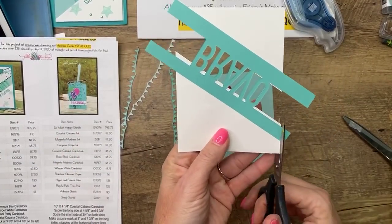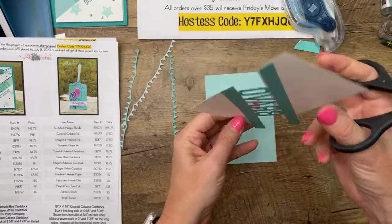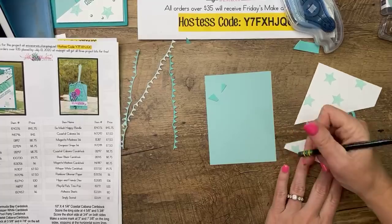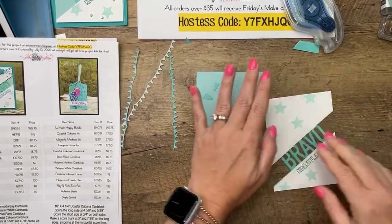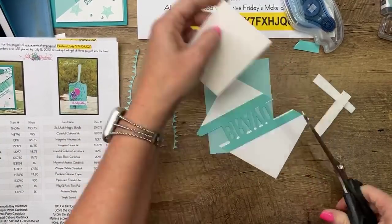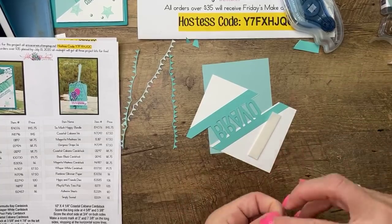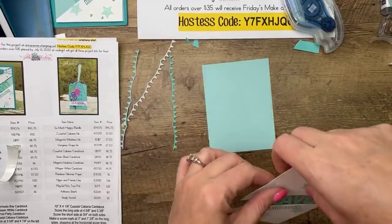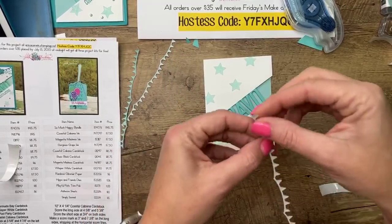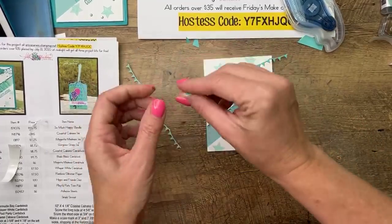Now we're going to take these two pieces — this one goes on top. I've also cut out a pool party piece that is three and three fourths by five — exactly the size we want our white piece to be. I'm going to lay this on here so I can see exactly where I need it to be when I adhere it. Let's move it down a little bit, take my adhesive of choice, and lay that. I'm not adhering it yet to the pool party piece — I'm just using it as a guide. Then do this way up here. Now we have that. It looks a little wonky but it will make sense, I promise. Snip all of these off even.